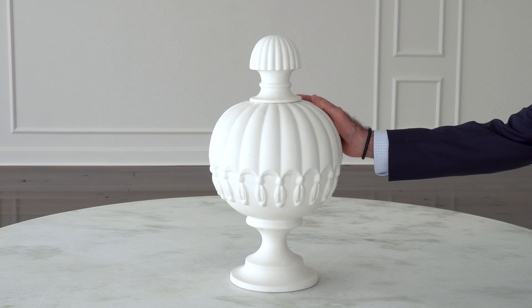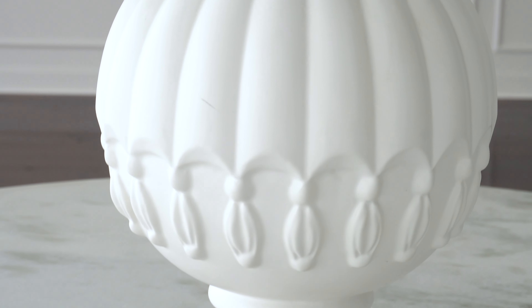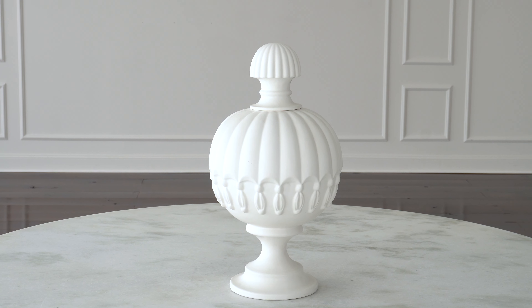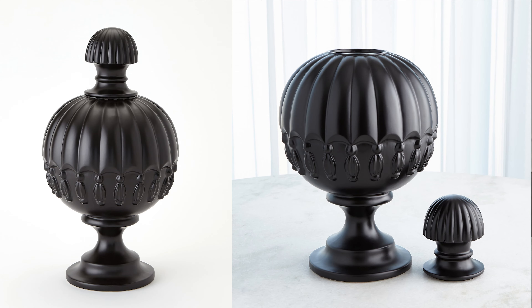It's a nice scale, nice proportion — very generous in scale and texture. It is a slip-molded ceramic piece from Portugal, and it comes in matte white and matte black.